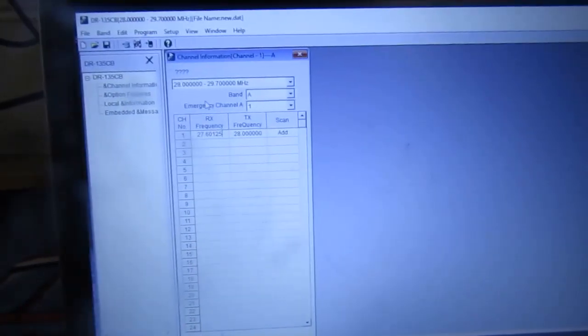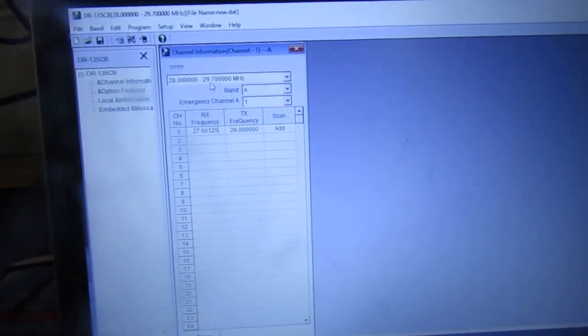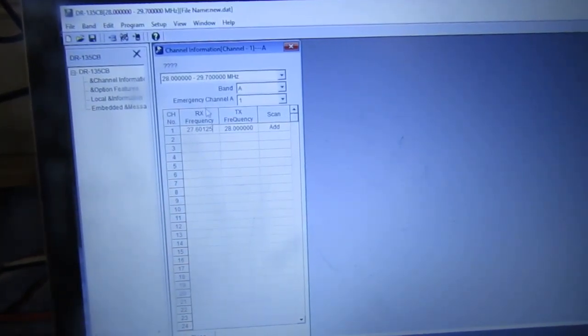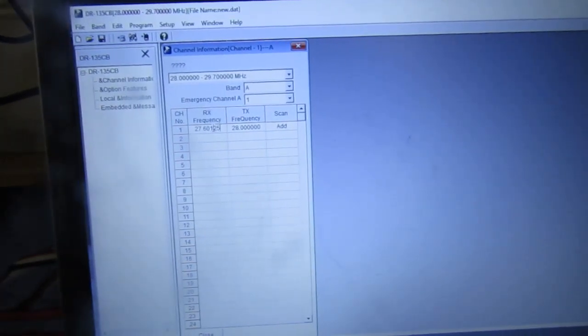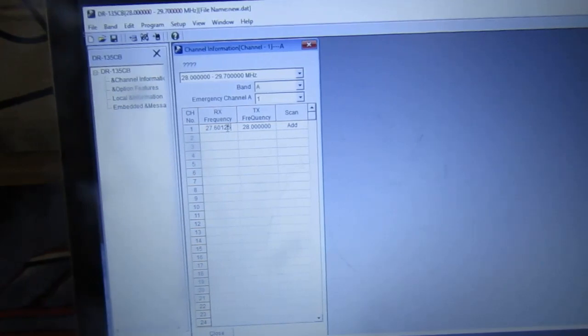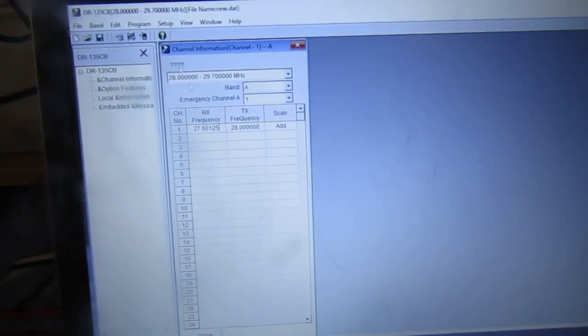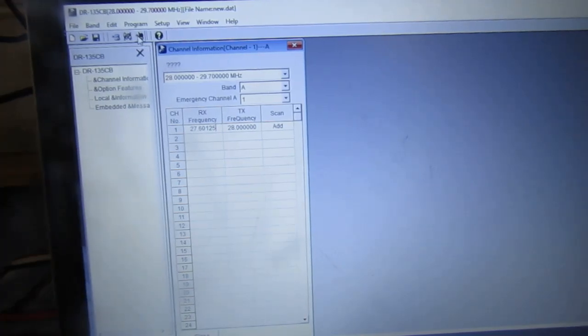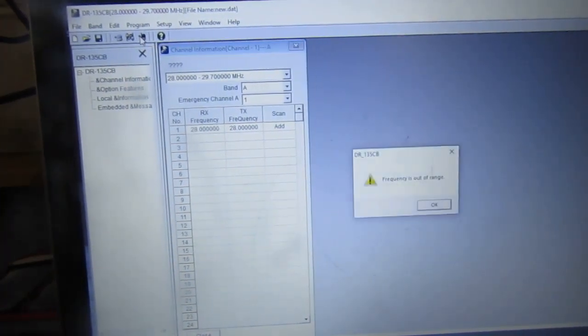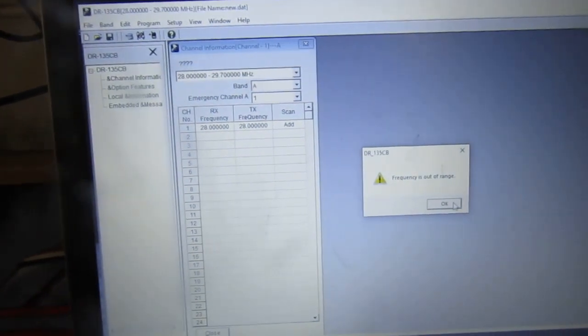Now, the error message that people keep getting — as you can see on the top there it's 28 to 29.7 megahertz tuned. So if you want to, for instance, tune the UK CB band onto this radio, you type in the frequency that you desire and click 'Write to Radio', and you'll be faced with this error message: 'Frequency is out of range.'